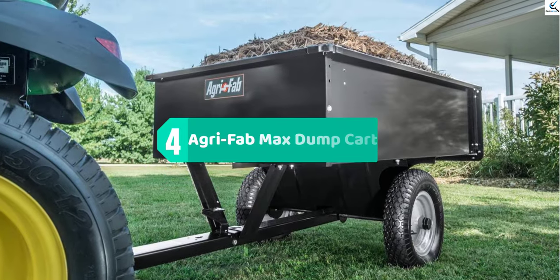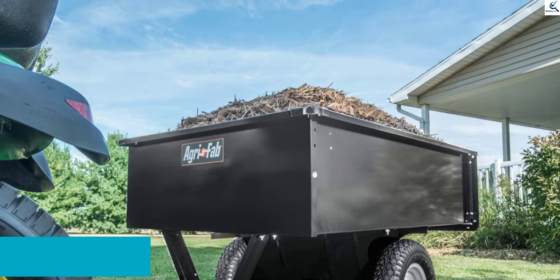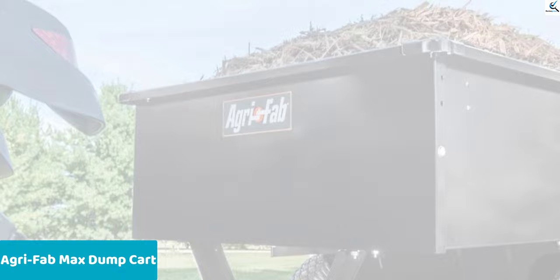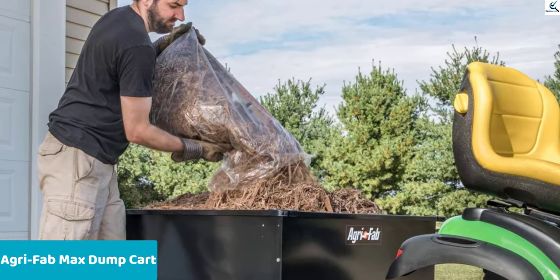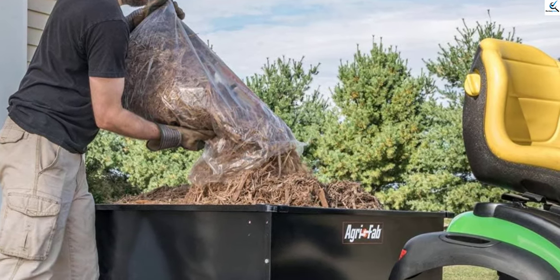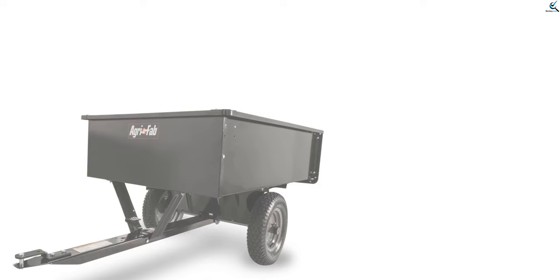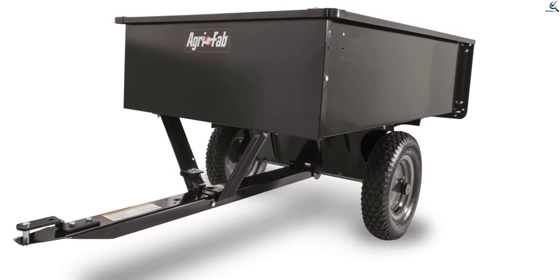At number four, we have the Agri-Fab Max Dump Cart. The Agri-Fab 450101 is a great option for hauling large-scale commodities and handling bulk materials like sand, pebbles, fertilizers, or even grain. The bed is very secure and supported by steel safety caps, so all sides are clenched firmly without any gaps. This ensures the complete integrity of the cargo, and the whole cart skeleton is sufficiently stabilized, which prevents wobbling and the possibility of spilling or tossing the haul.